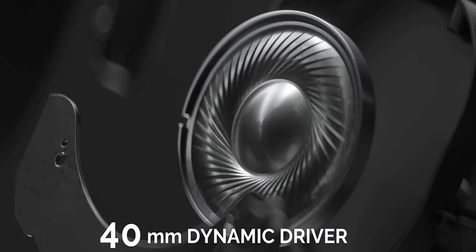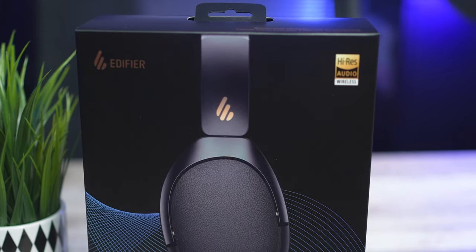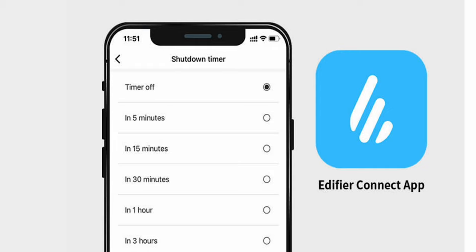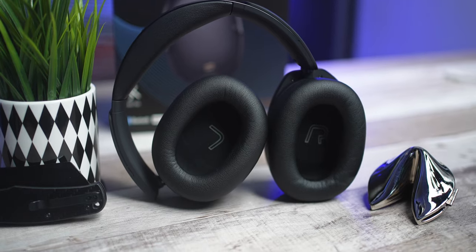Let's cover all the specs these come equipped with. You're getting 40mm dynamic drivers inside, along with the LDAC high-res certified seal of approval. In the noise-canceling ANC department, you're going to get four different sound modes — we'll go over those when we talk about the Edifier Connect app. You're also getting an advanced four-mic ENC built in for crystal clear call quality. As far as the battery goes, you're going to get one and a half hours for a full charge, giving you 34 hours of play time with ANC on.